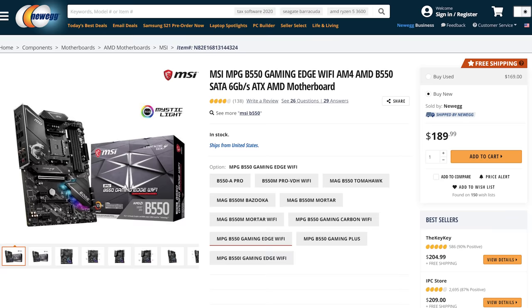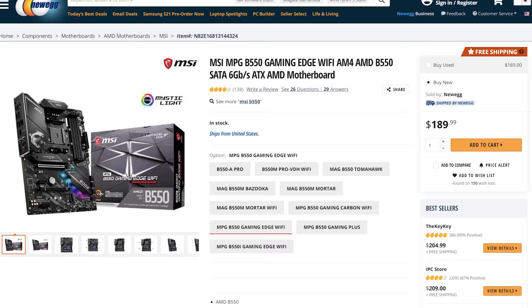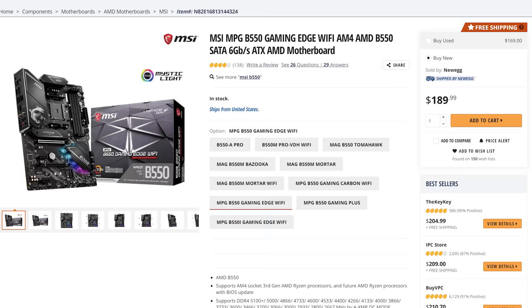Let's talk about the motherboard. This is what's going to hold your CPU, RAM, graphics card, etc., and make them all work together. I would recommend purchasing the MSI MPG B550 Gaming Edge Wi-Fi motherboard. This motherboard is feature packed and it includes Wi-Fi built in, which is awesome.